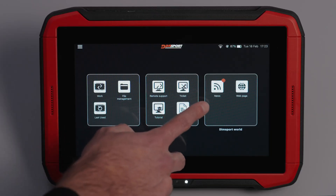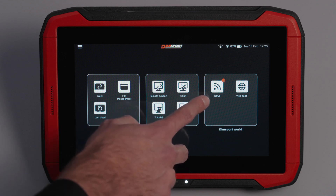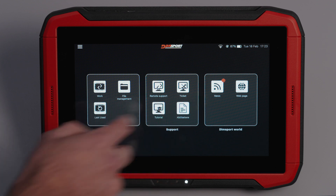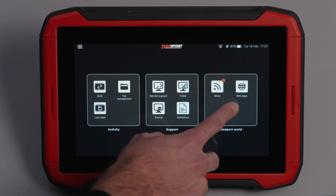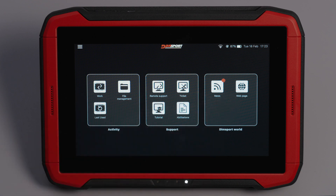In the DIMSPORT World section, the News area keeps you updated on the latest products and developments from the DIMSPORT world. With just one click in the Website area, you can access DIMSPORT's official websites to explore additional resources and opportunities.